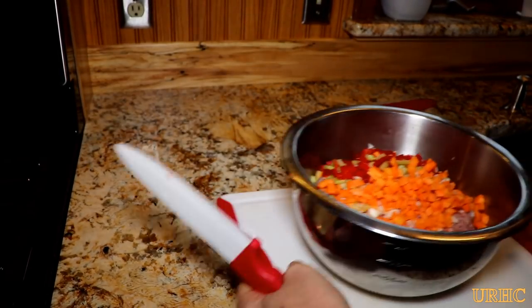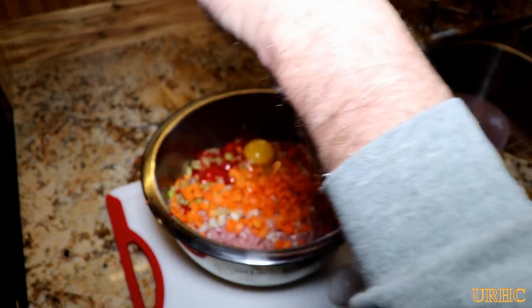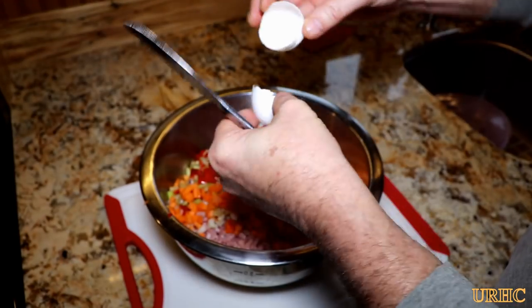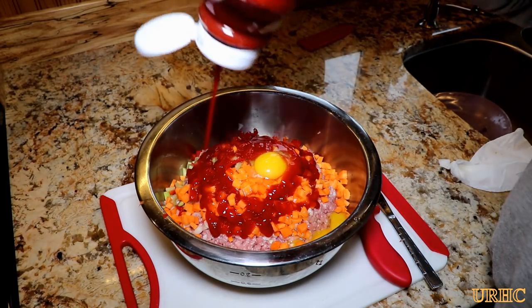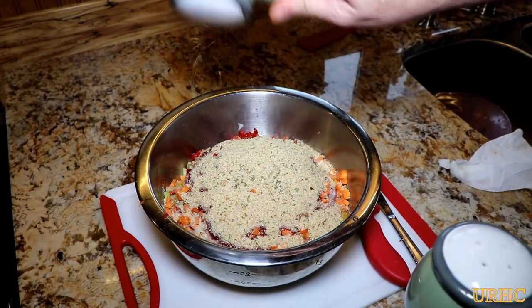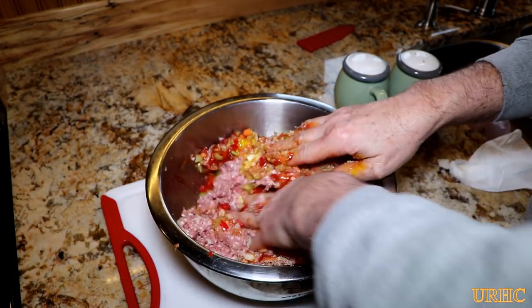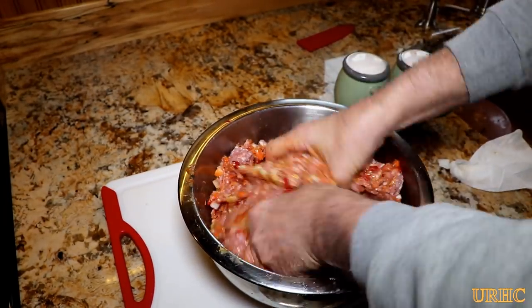That's basically it for the vegetables. Now I'm adding a couple other things — with a batch this size I'm throwing in two eggs. I squirt in a little bit of ketchup for extra moisture and flavor, a couple breadcrumbs to help hold everything together, then a little salt and pepper. Then comes the messy part — just take your fingers and mix everything up real good until it's distributed evenly through the meat.